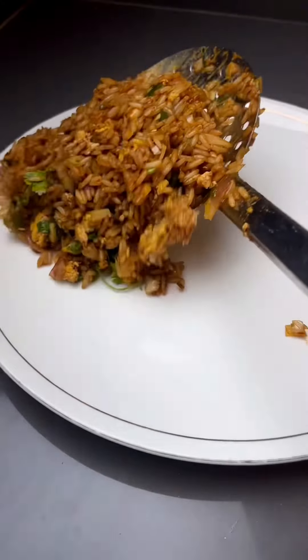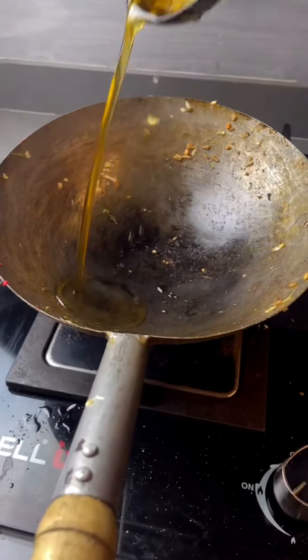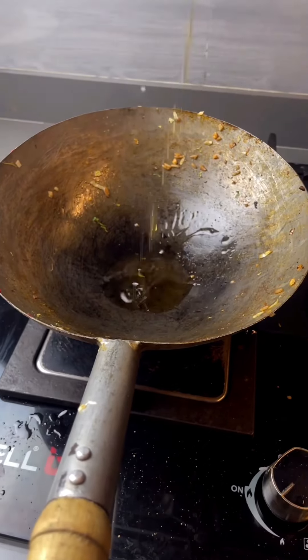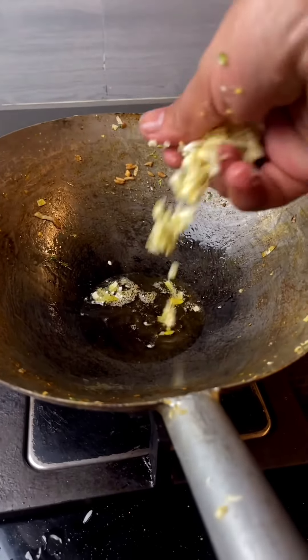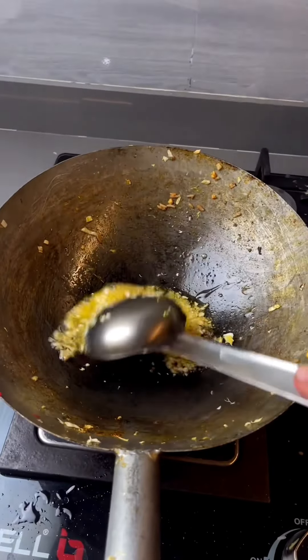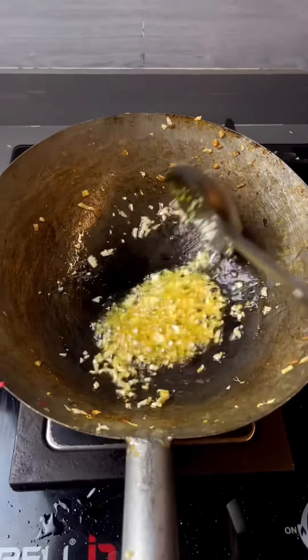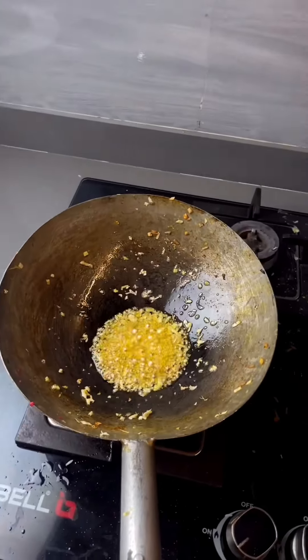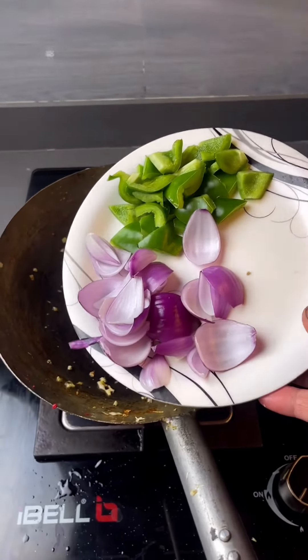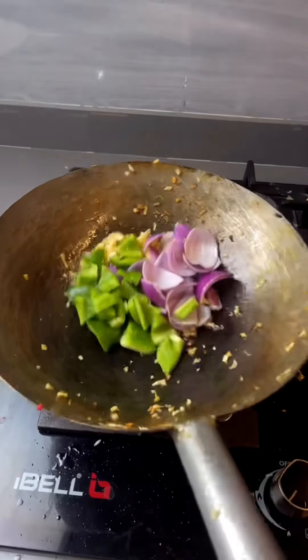Remove the fried rice onto a plate. Now take 2 teaspoons of oil. Add a chopped onion, 1 teaspoon of salt. Keep the flame high — normally in Chinese recipes the flame will be high. Cook for about 20 seconds, about 100 grams worth.